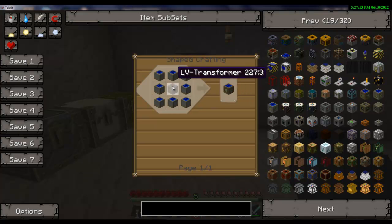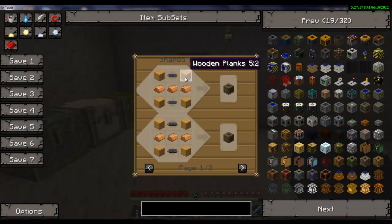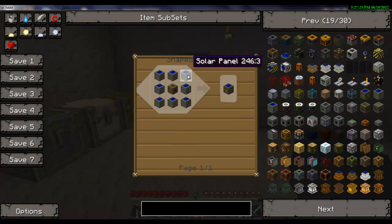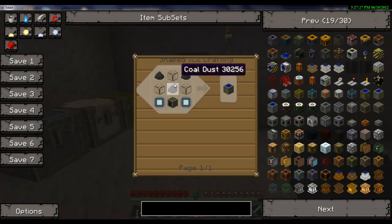Eight solar panels and a low voltage transformer. These are pretty easy to make. Solar panels are three coal dust, which sucks, and three glass.